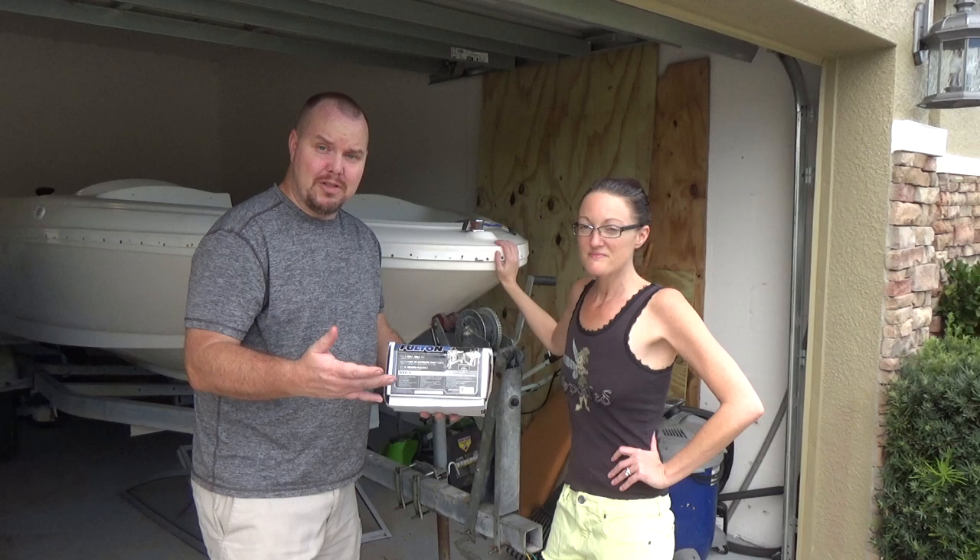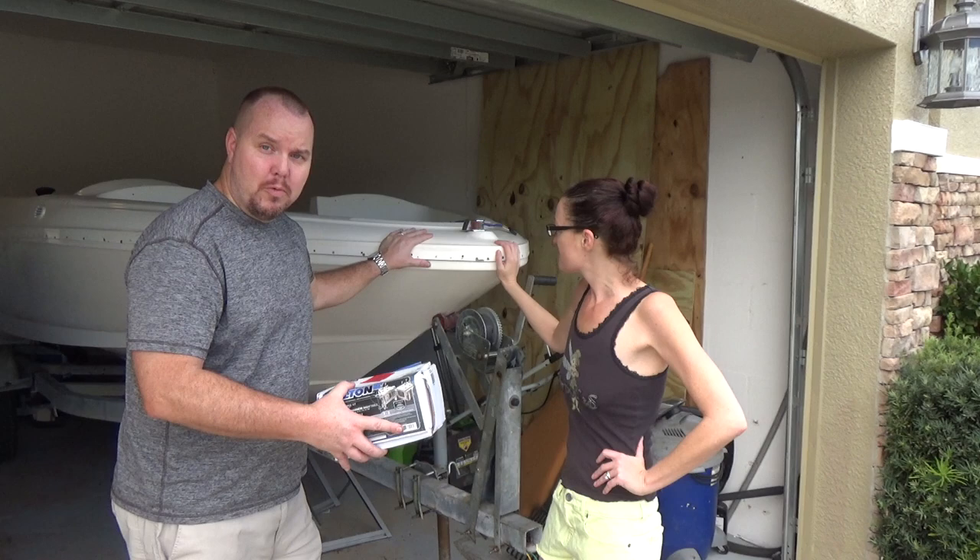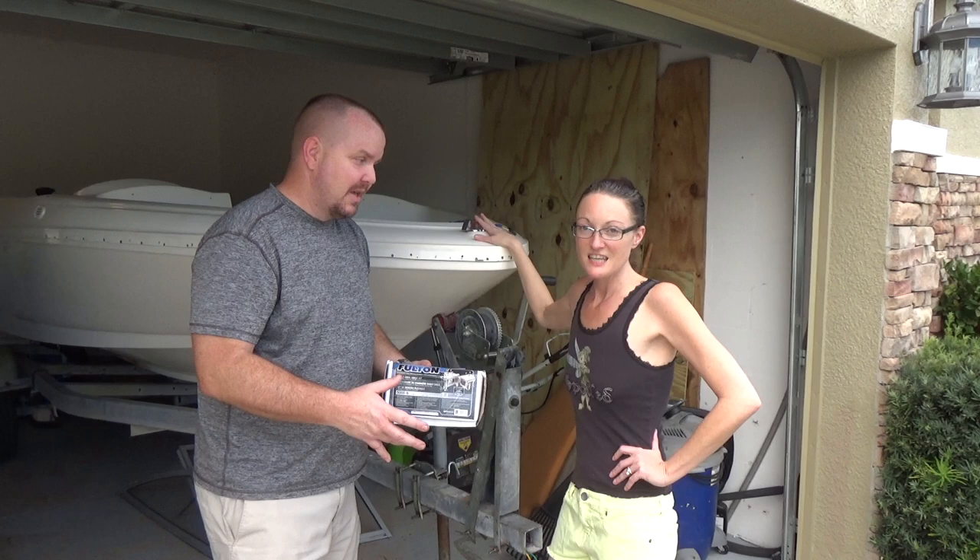Today we're going to review this Fulton trailer folding kit to make your boat or whatever trailer you have fit in the garage if it's a tad bit too long.